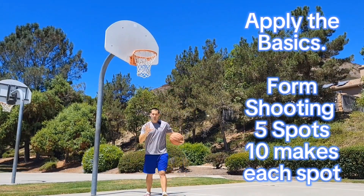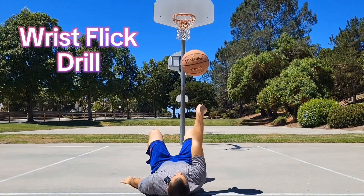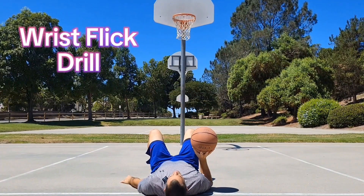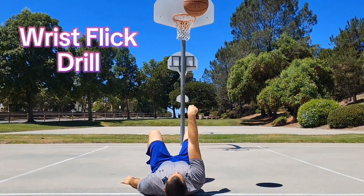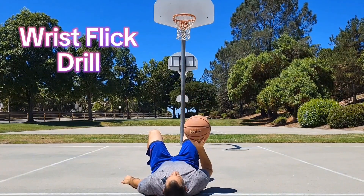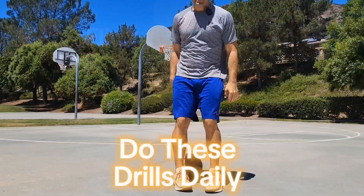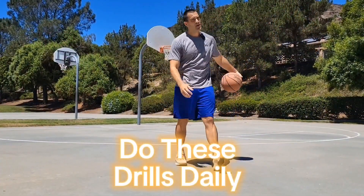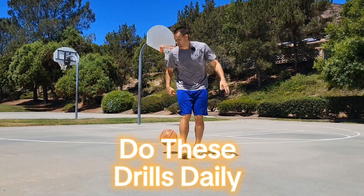If you're having trouble with that wrist flick, I like to lay on the ground — elbow hits the ground. You're really working on the ball coming straight up and down, coming off your index finger and your middle finger, pads of the hands, straight up and down. So that's it — quick review on shooting form. Other than that, get out there, start applying those principles. Dr. Solham out.